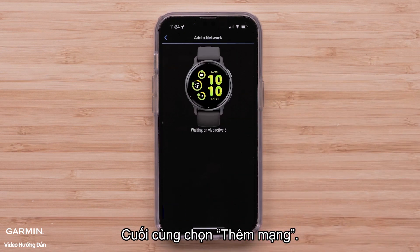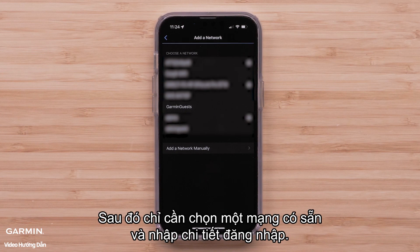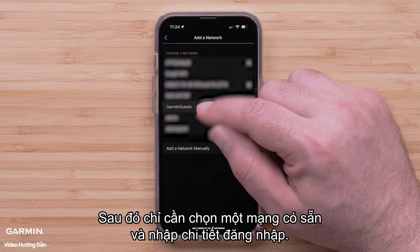Finally, select Add a network, then just select an available network and enter the login details.